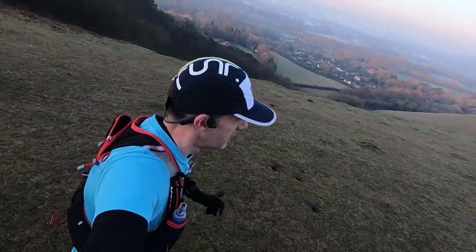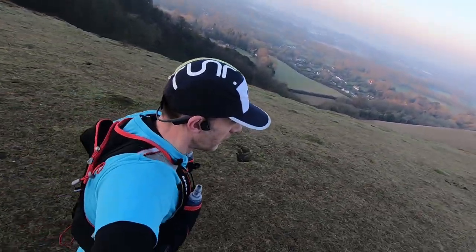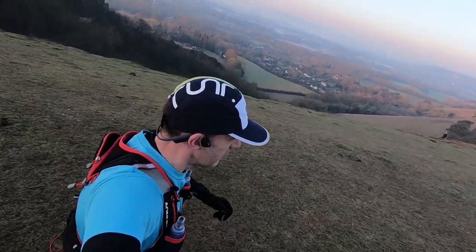So where to start? Well, from the outset I'm going to tell you that I really love this hat. I've been looking for a technical running hat for some time and I'm glad I waited until this product has been released.